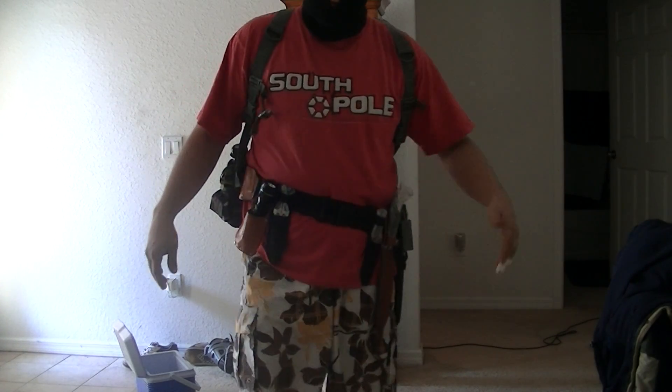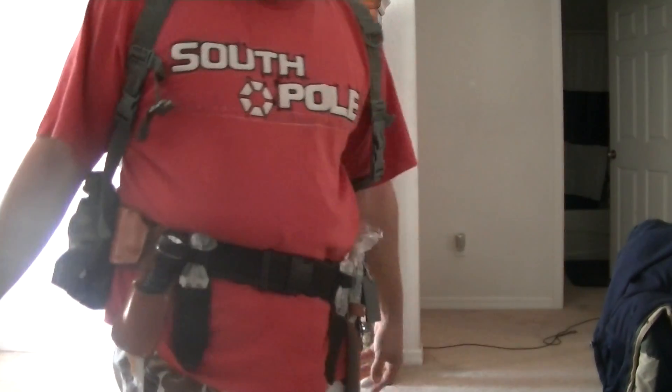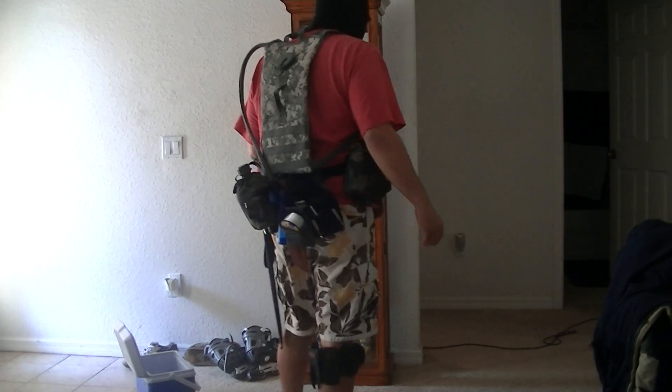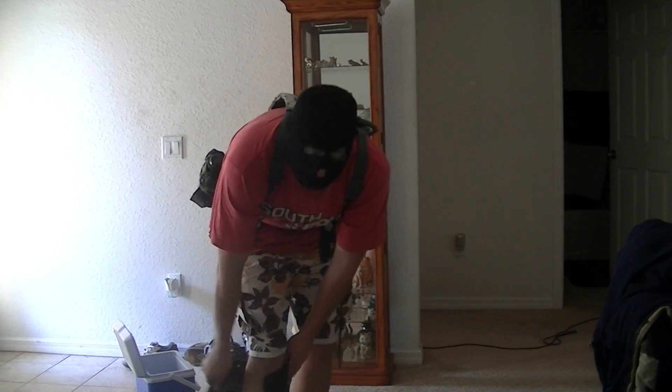Hello people, I just wanted to show y'all my little bug out belt. I bet y'all have never seen one of these. But first, if you got some monster calves like these, I'm going to show you what this is.